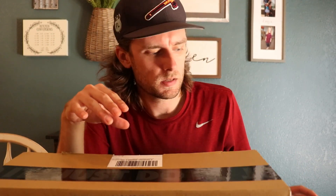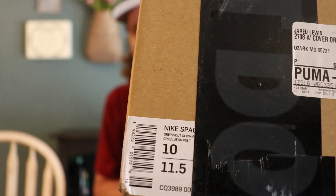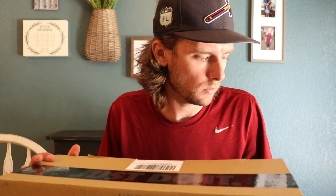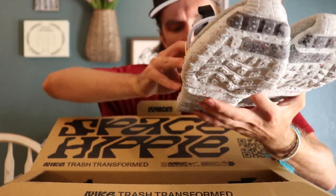Hey, what's up guys, thanks for tuning in. We've got the Space Hippie to look at today. Right off the box, this is how it ships — this is the shipping box and the shoebox. The packing tape actually goes over the size label; the purpose of that is to cut down on waste. The box is made of recycled material and the ink, Nike says, is plant-based ink. That's the theme of this shoe — recycle, recycle, reusable material.